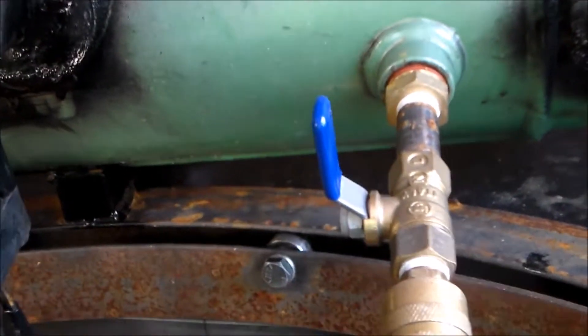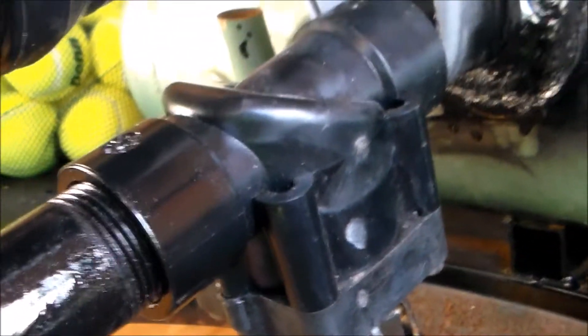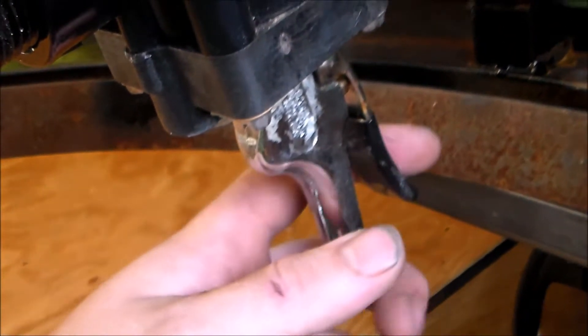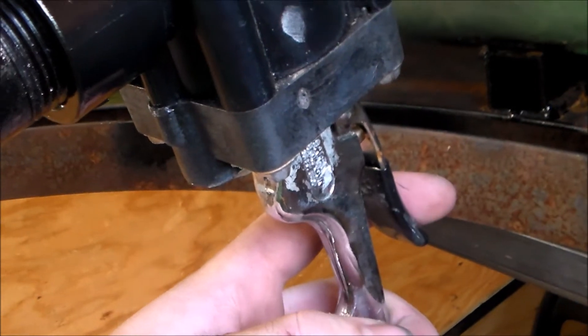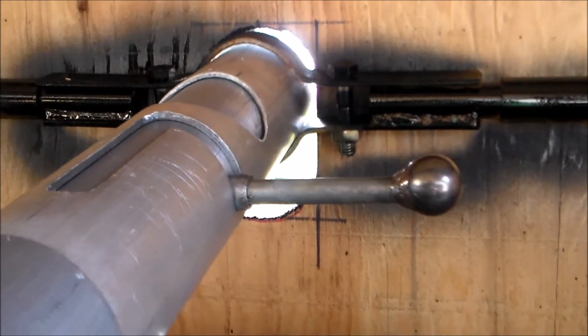You can shut that off and remove the airline if you want. Basically we have a diaphragm valve which I've modified so it's trigger operated. There, we'll go through there and through the barrel and it's bolt action.